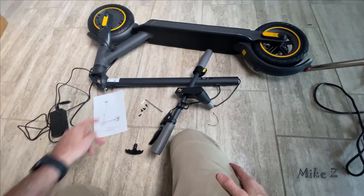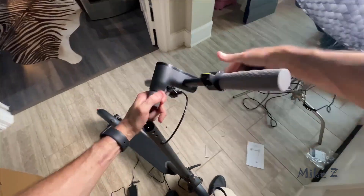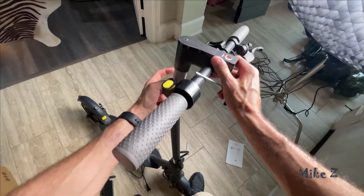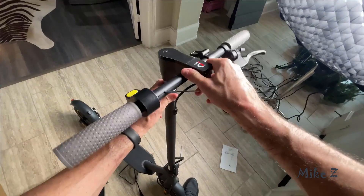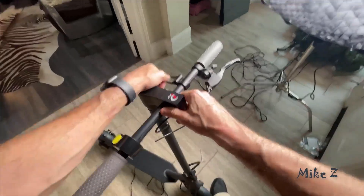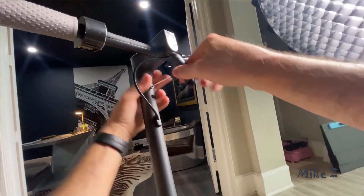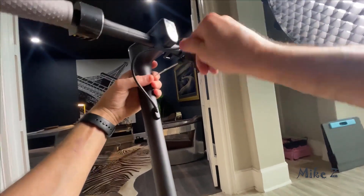Now let's put it together. Setting it up is a breeze — most of it comes pre-assembled, so all we need to do is attach the handlebar to the frame using those four screws, and voilà, that's it. I used the tools they provided and it was really easy to do. I was ready to go in just a couple of minutes.